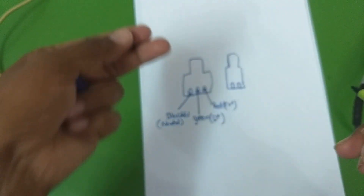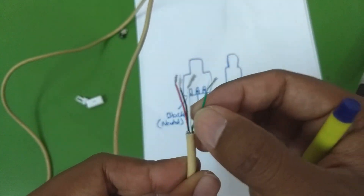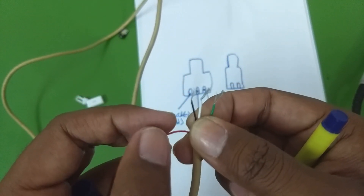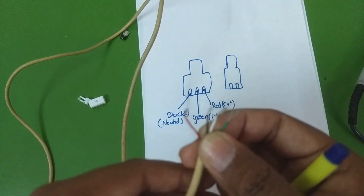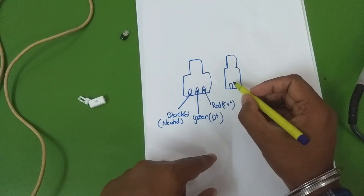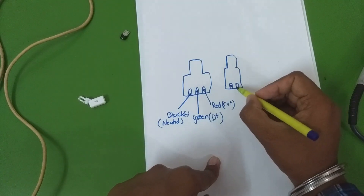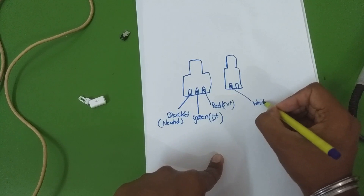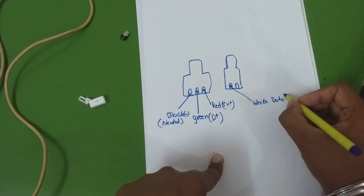Now on the other side of the connector we have two solder points. We've already used the green wire (middle terminal), the black wire (leftmost terminal), and the red wire (rightmost terminal). The only wire remaining is the white wire. When you flip the connector to see the two solder points, the white wire is soldered to that point — and this is your data negative wire.